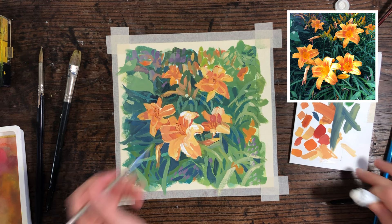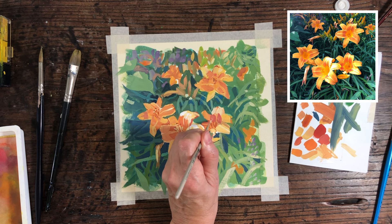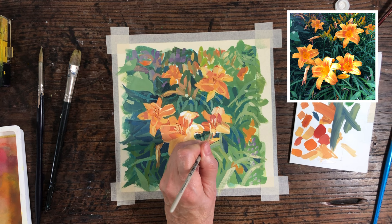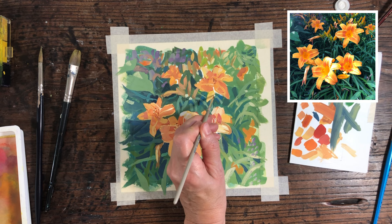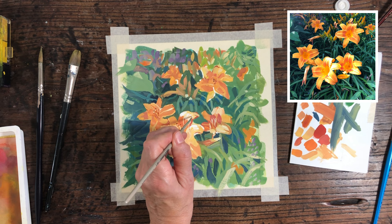The final touches are adding the details to the tiger lilies — the stamens and some of the lines on the flower petals themselves. At this point I'm just adding a few little highlights here and there; it's probably not strictly necessary but it's enjoyable putting in the final details.